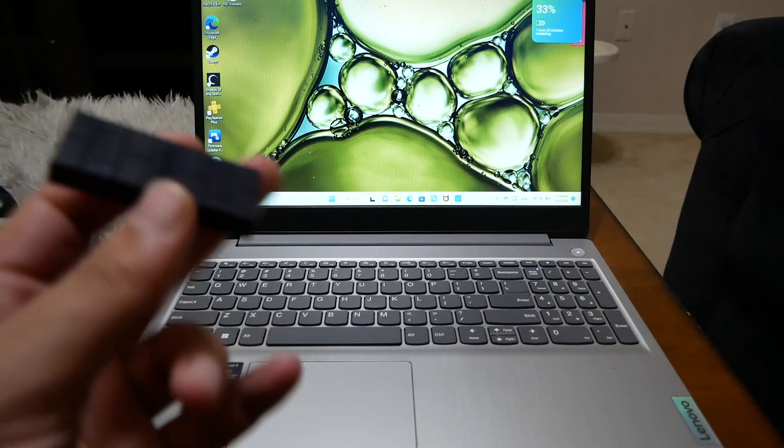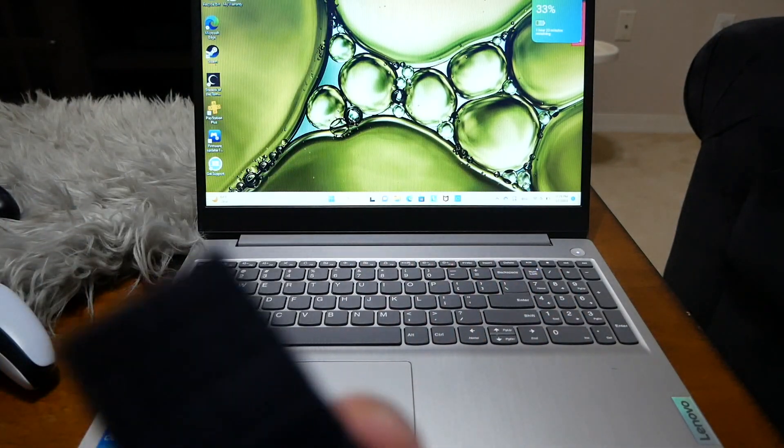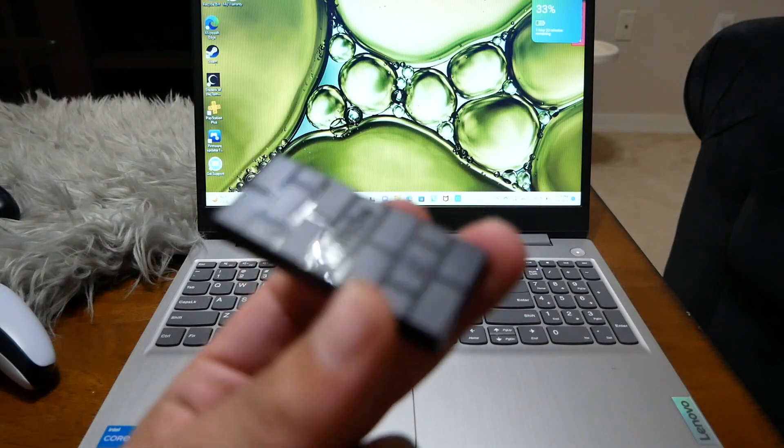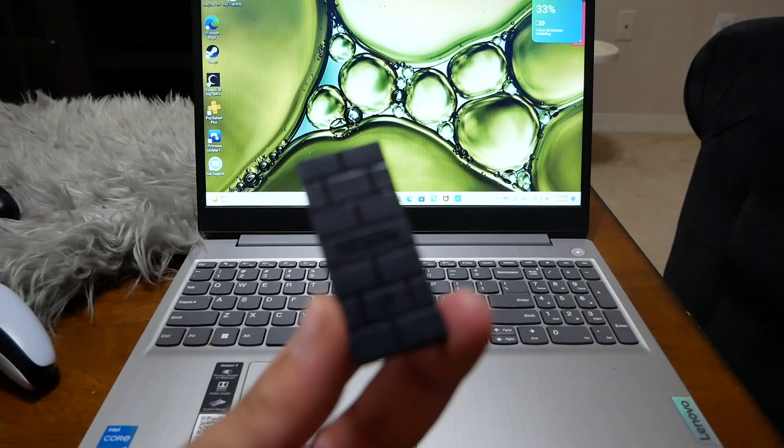All you need is to buy this adapter called 8BitDo version 2. I will leave the link in the description box. You can buy it from Amazon and it will cost you only 20 bucks.